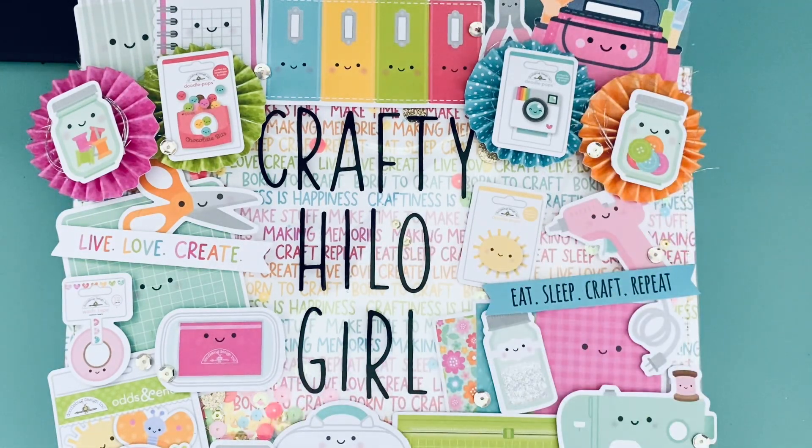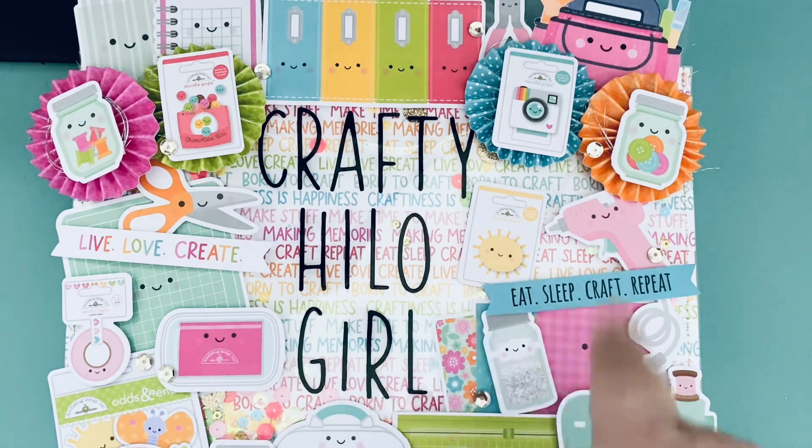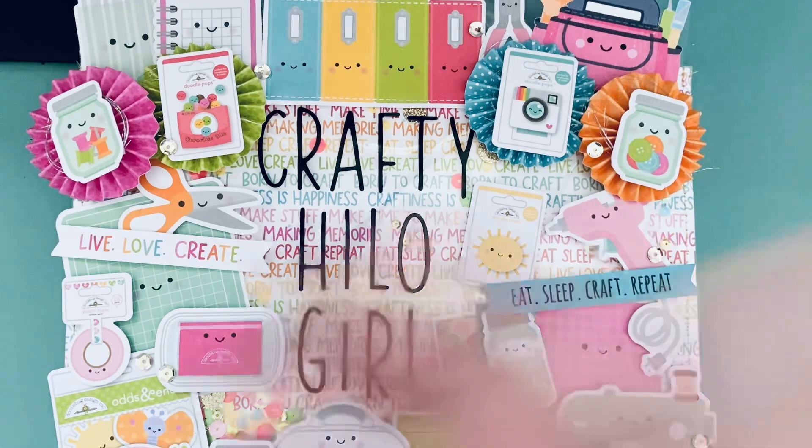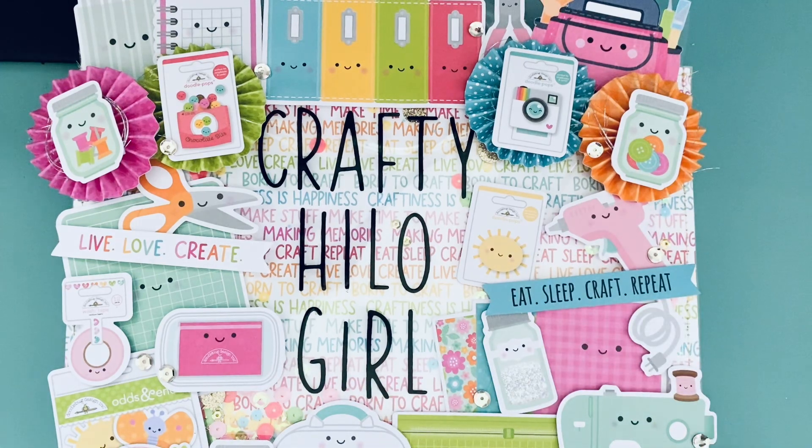Hi everyone, it's Jenny! I'm back with another project share. While I was working on stuff for the cute and crafty hop, I made some other things — that's just how I work. When I get into the mode of doing one particular type of project, it's just easier to cut everything at once or do several of the same project at the same time. So I thought I would finish them off and share them with you, and I can package them up if I want to give them away.